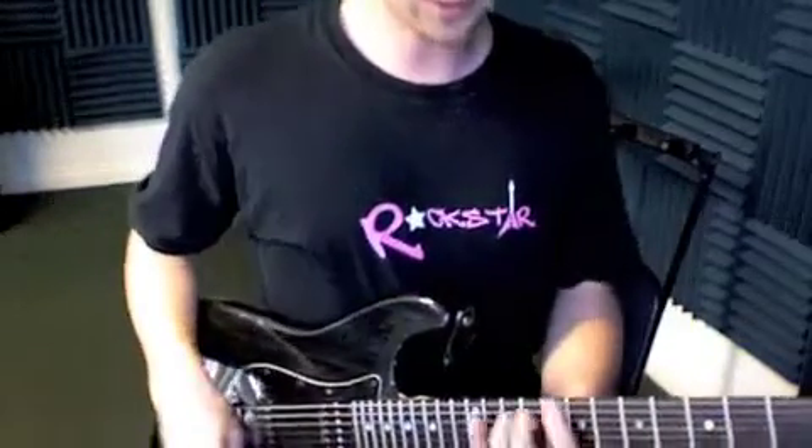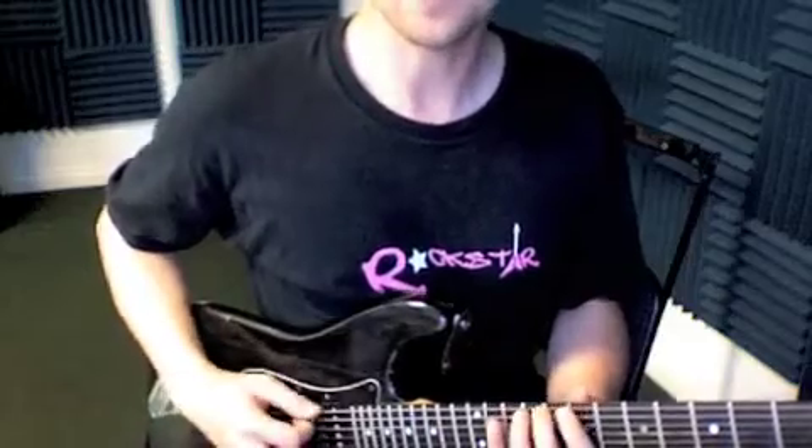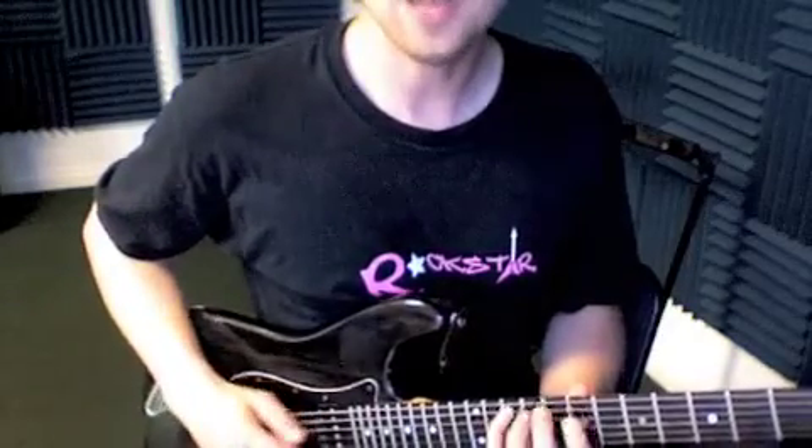We've got your C major scale. We're going to start at the 7th fret. Sounds like this: C, D, E, F, G, A, B, C.